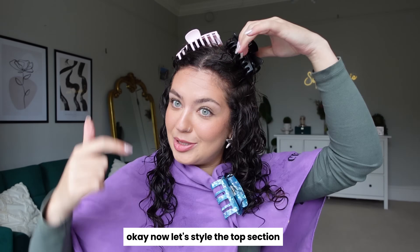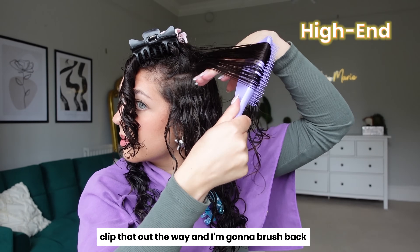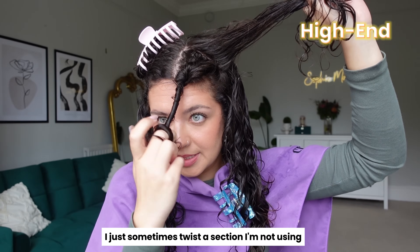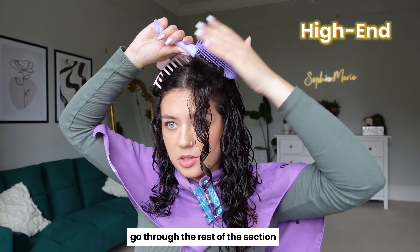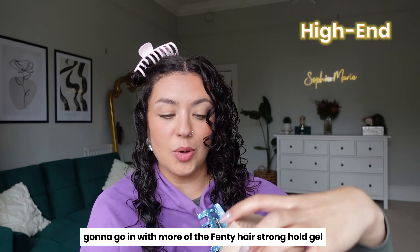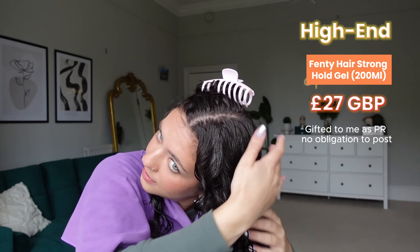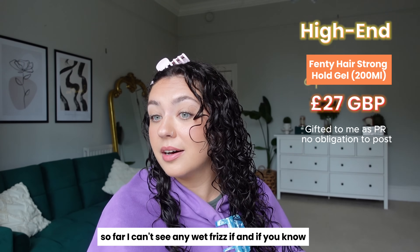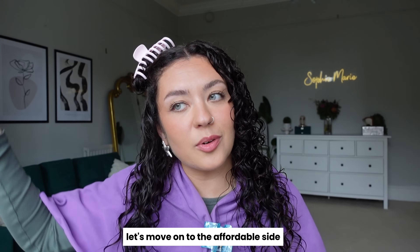Now let's style the top section, separating as I go. Taking a section, clipping the rest out of the way, brushing back with the Tangle Teaser, then combing and going through the rest of the section. Just finger twirling the face framers. Going in with more of the Fenty Hair Stronghold Gel — glazing and scrunching. I am really happy with that section. Really impressed with these products so far. I can't see any wet frizz, and if you know, you know — wet frizz means dry frizz. It's all looking good.